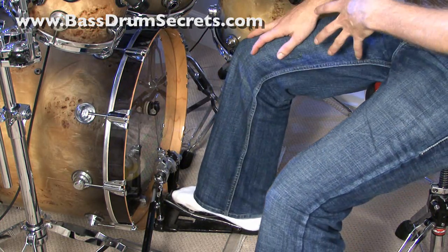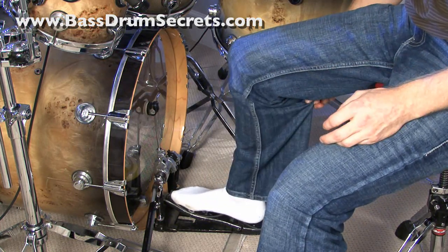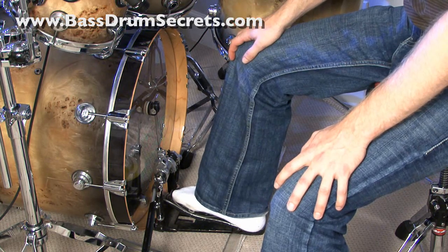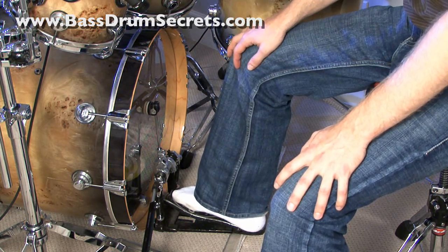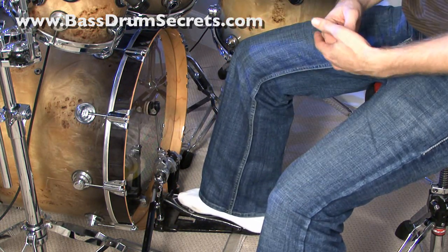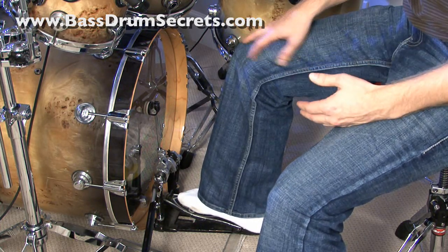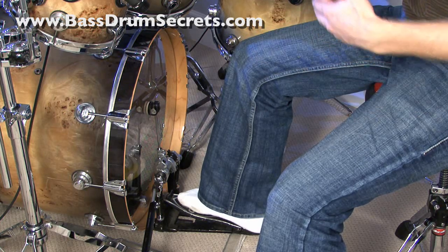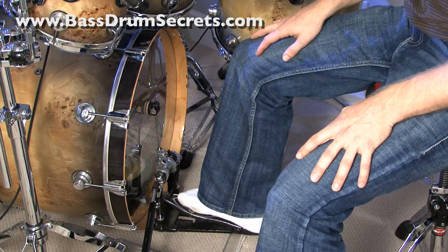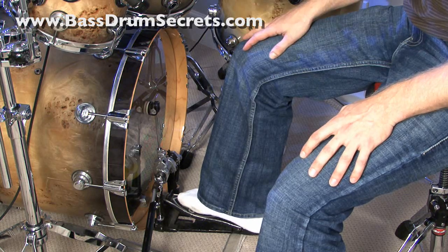I'm doing this in socks and jeans so you might not be able to see exactly what's happening, but this technique can be done in shoes, in size 13 feet or size 8 feet — it doesn't matter. Once you see what's going on you'll understand why you don't need a certain size feet, a certain kind of pedal, or certain footwear. You can do it in socks, shoes, bare feet — I play it in sandals all the time.